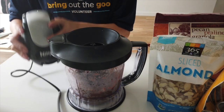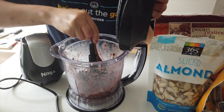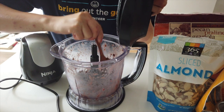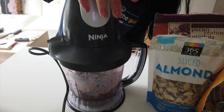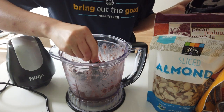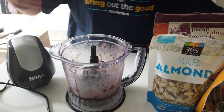You can tell it's the right consistency when it's easy for it to just blend through — you'll see the mixture just move around a lot more from the outside. It's not quite there yet, but we're almost there. Okay, that's definitely the consistency I want — let me show you guys.